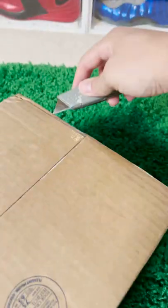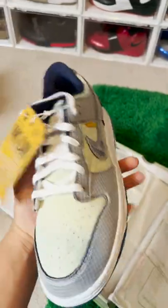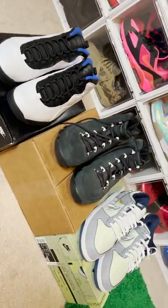Oh yeah, I've been waiting for these man — Union Dunks. These things go crazy. So these are today's three packages: we got the Orlando 10s, the Oregon 9 PE, and the Union Dunk. Let me know which one you thought was the best pickup for today.